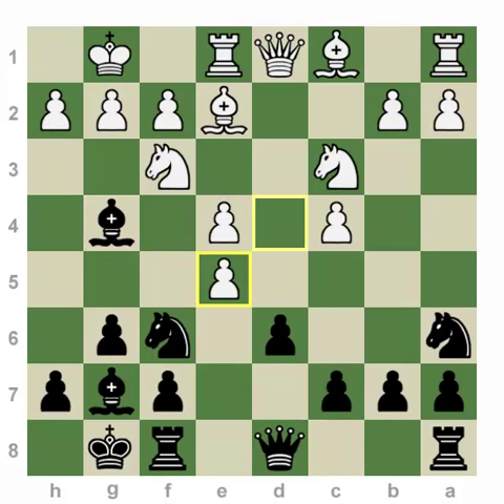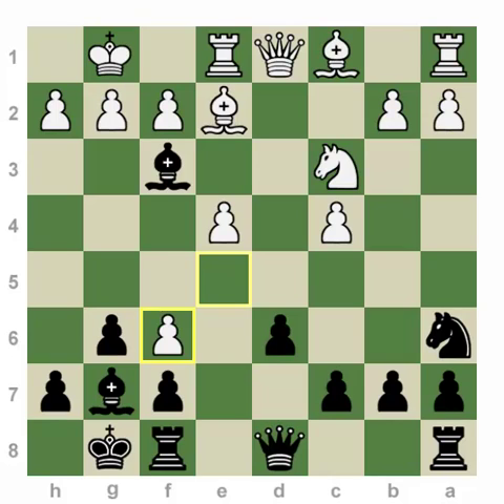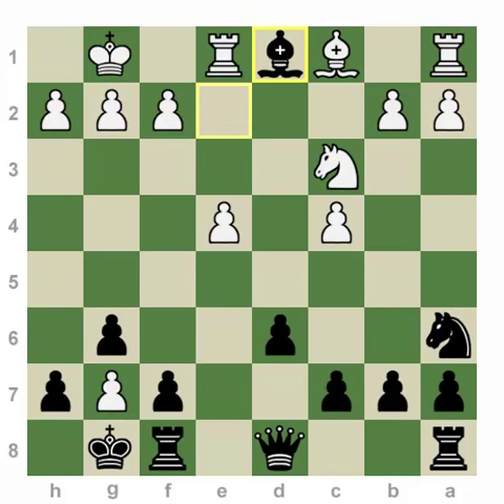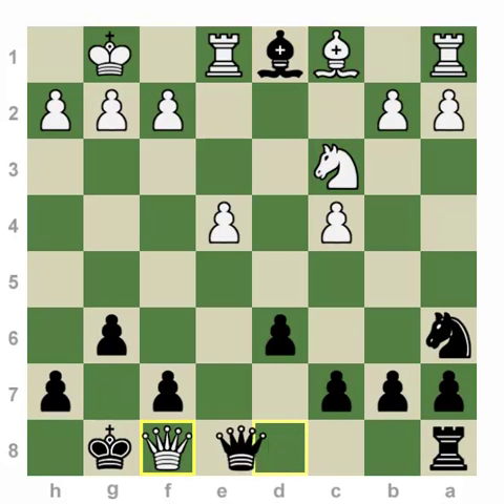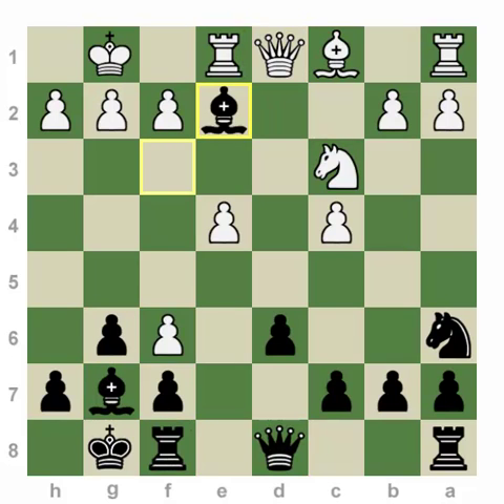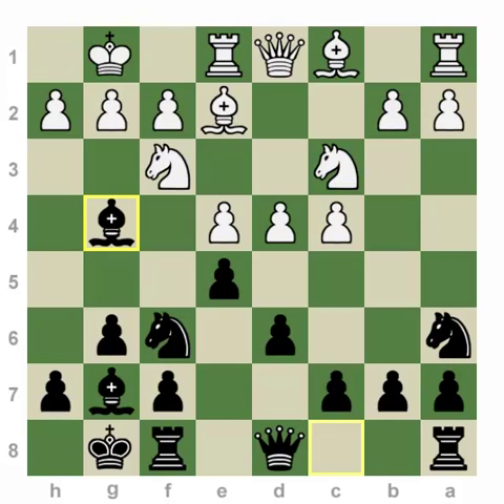After D-takes-e, Bishop f3 — taking the knight is not that great because Bxe2, Bxg7, Bxd1 — we exchange and clearly there is not enough compensation for the queen. So after Bg4, white has two options to try to fight for the advantage: close the position with d5, or play Be3. Be3 is by far the most popular.